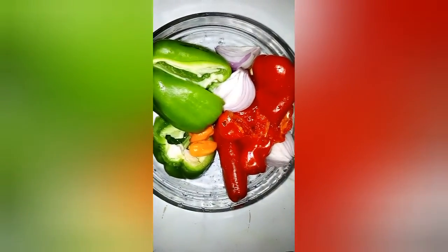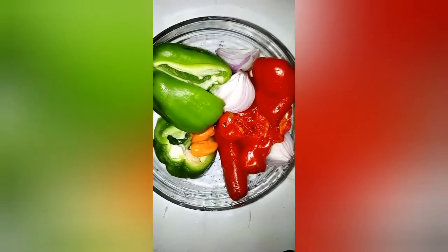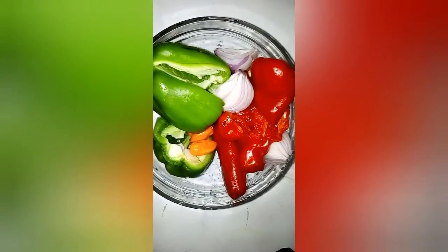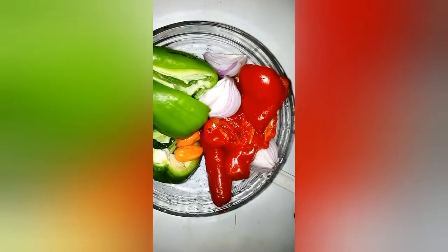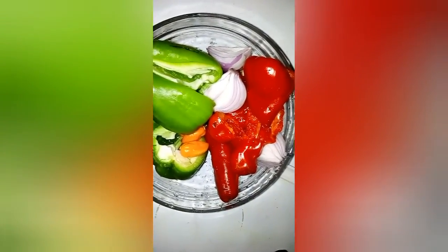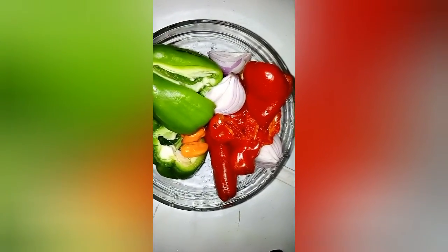My pepper, onion, ginger, and garlic carefully washed. I like removing the seeds so that I won't have to find the seeds in my sauce. So I'm going to blend it now.